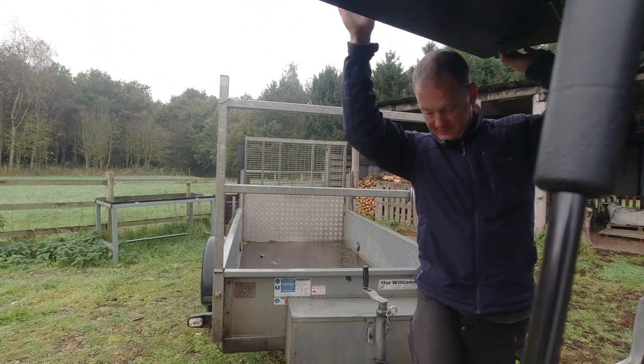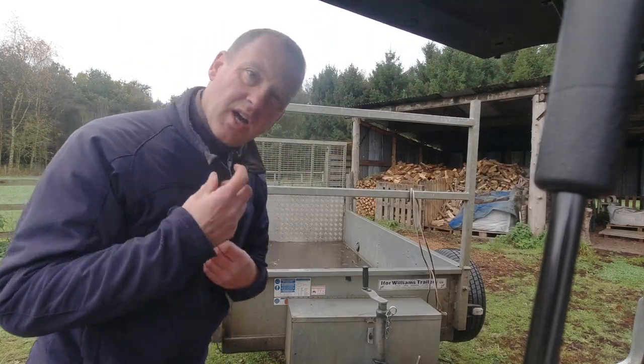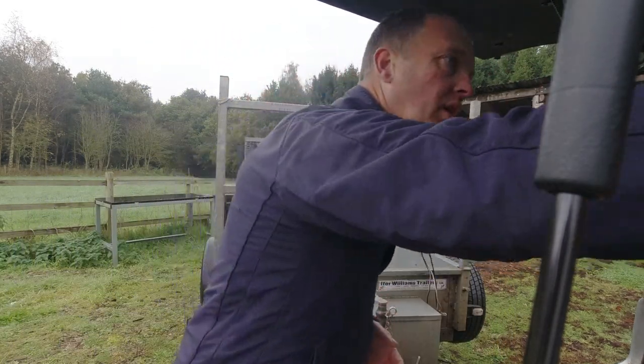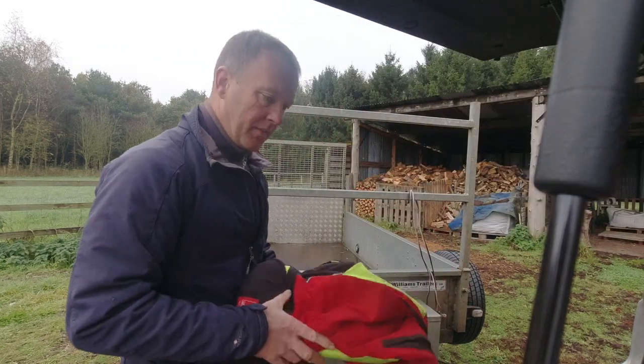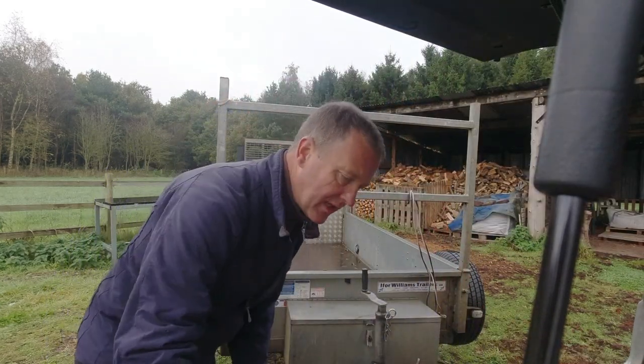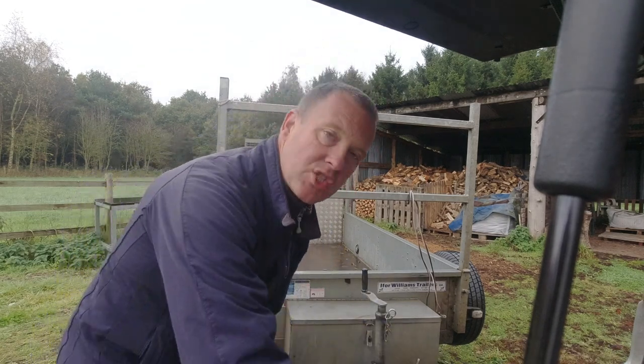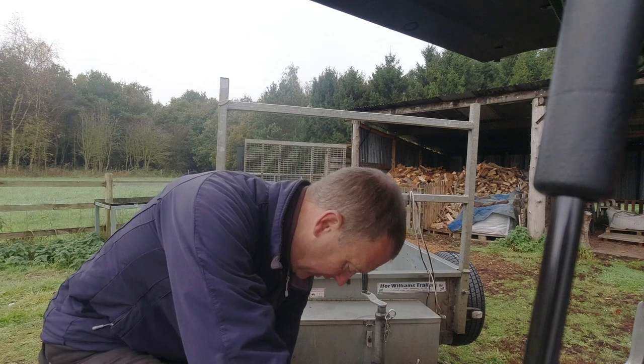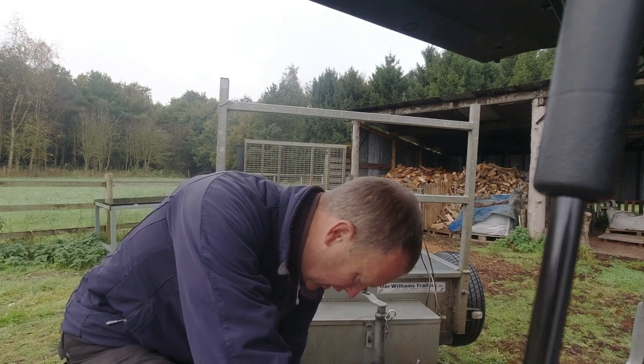Good morning. It's decidedly autumn today — we're on plus four degrees, it's jolly cold. As promised I'll give you a little guided tour of last year's, last last year's, and last last last year's coppice. First of all I'm going to get changed, and for that you're going to have to close your eyes. You can open your eyes again now.